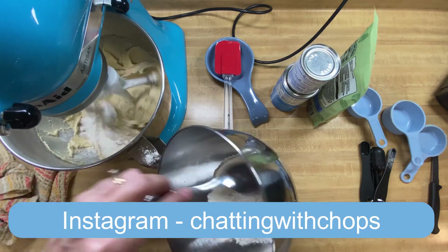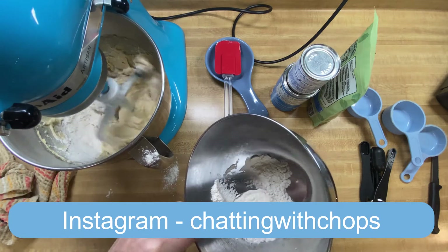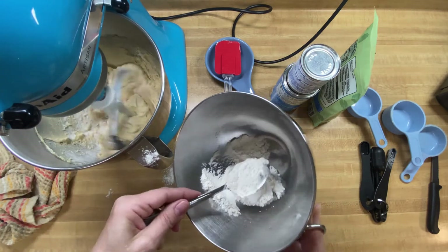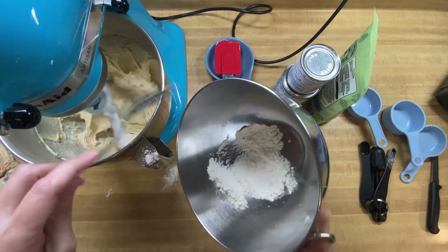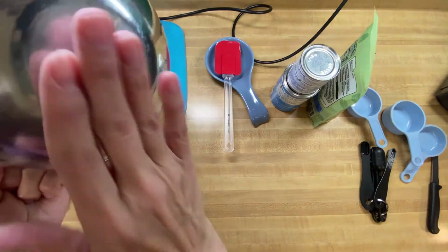Hey everybody, welcome back to my channel, Chatting with Chops. Today we're going to attempt to make a copycat Starbucks coffee cake recipe. Not only are we going to attempt the recipe, but then we're going to try and see if we can make it vegan. So let's get started.